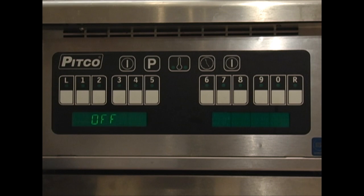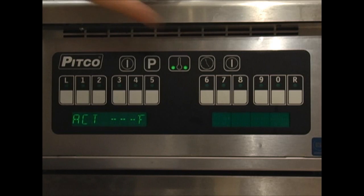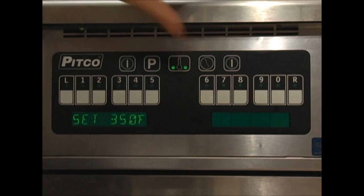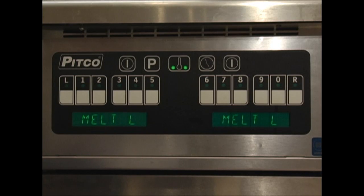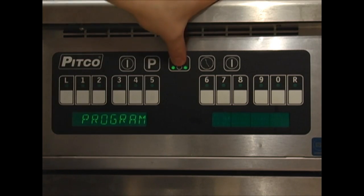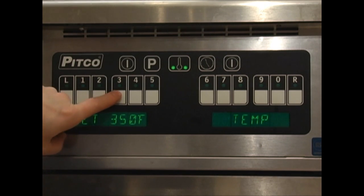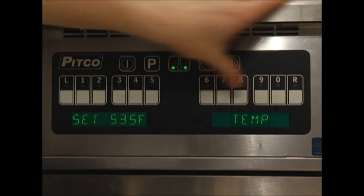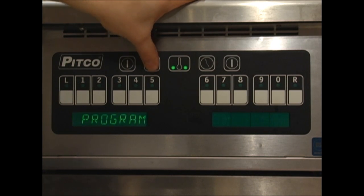Turn the computer on by pressing the on-off key. The display will read 'melt L,' signifying the unit is in a liquid melt cycle. Notice the LEDs on the thermometer key — these LEDs indicate the computer is calling for heat. Press the thermometer key once to show the actual temperature. If the oil is under 100 degrees, the display will show dashes. Press the thermometer key twice to display the set temperature. To enter the programming mode, press the P button. The display will read 'program.' Press the thermometer key to change the set temperature. The default temp is 350 degrees. Simply enter the desired temperature — the set temperature must be between 200 and 380 degrees. Press the P button to return to the program screen.